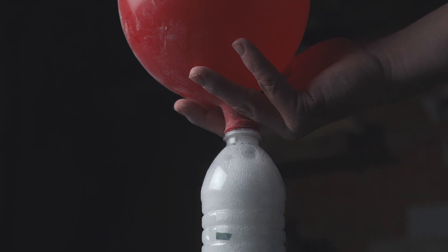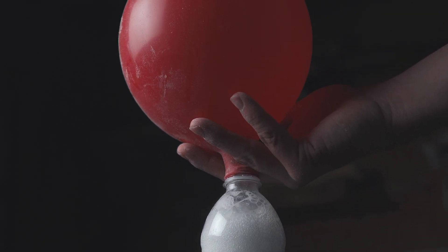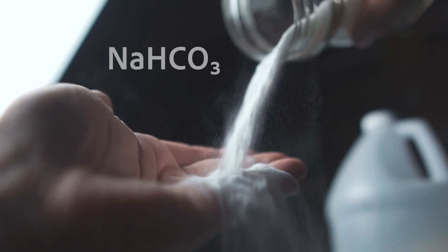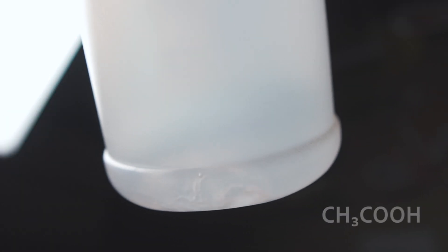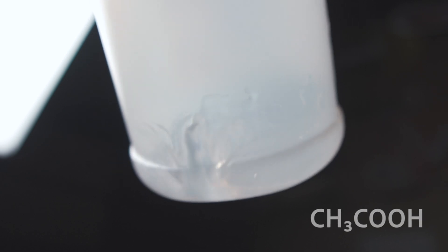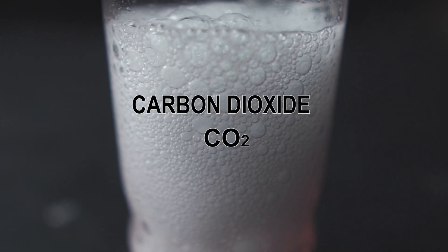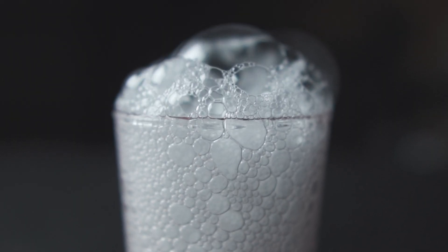The effects we observed in these experiments were made possible by the chemical reaction between the sodium bicarbonate in the baking soda and the acetic acid in the vinegar, which produces an odorless, colorless gas called carbon dioxide — which happens to be about 1.5 times heavier than the air around it.